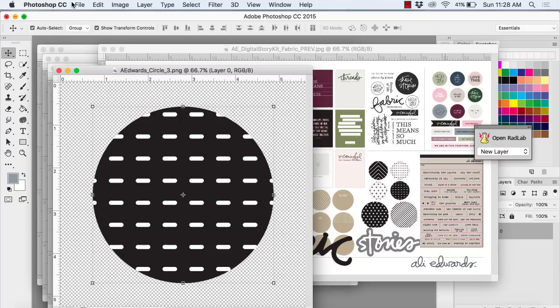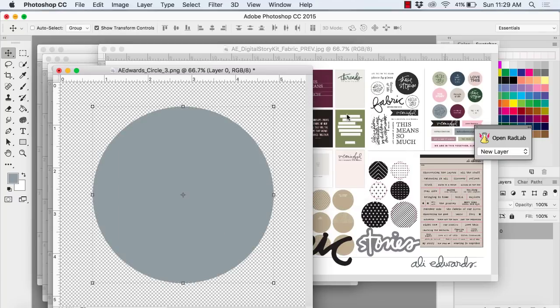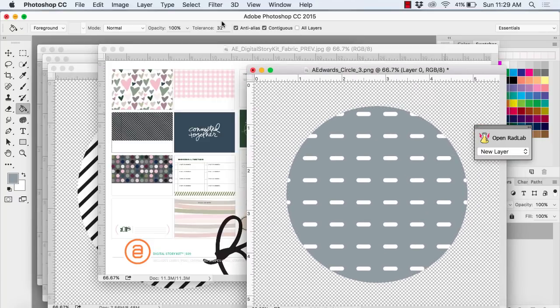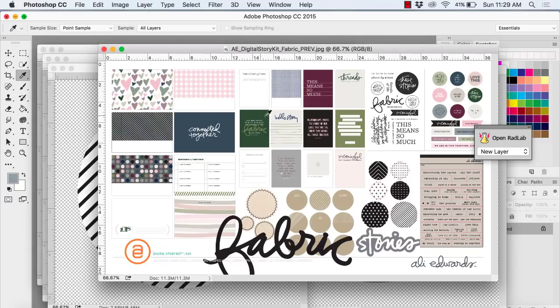I'm just picking up the eyedropper tool and filling in the colors. The ones that are embellishments you have to fill using the paint bucket, but the ones that are stamps you can fill another way and I'll show you that in just a second because that's how I do the last one.